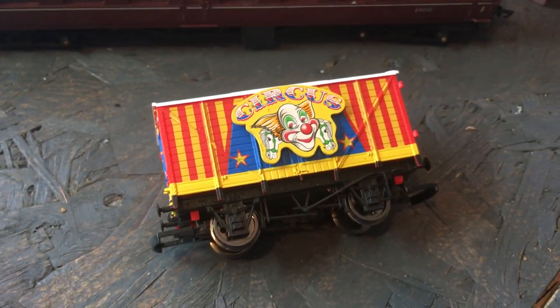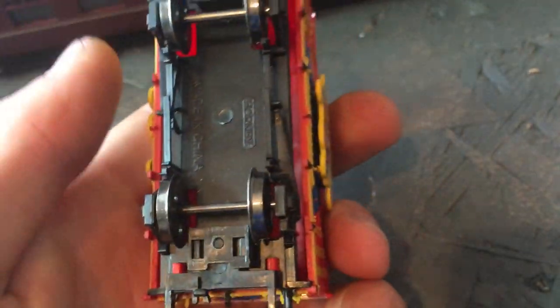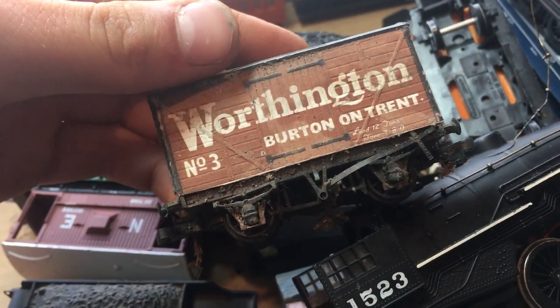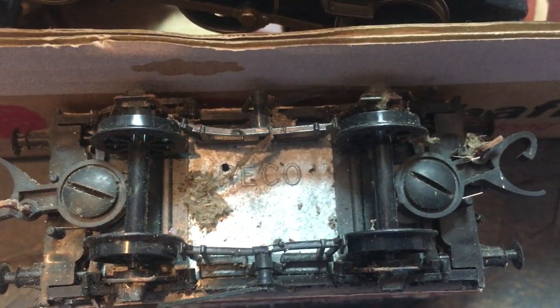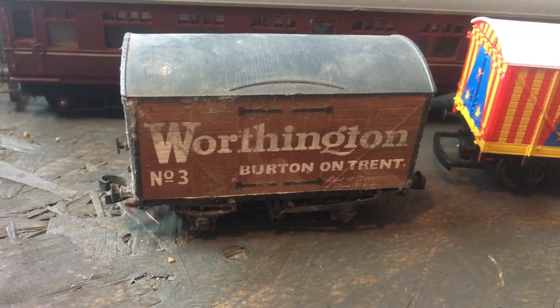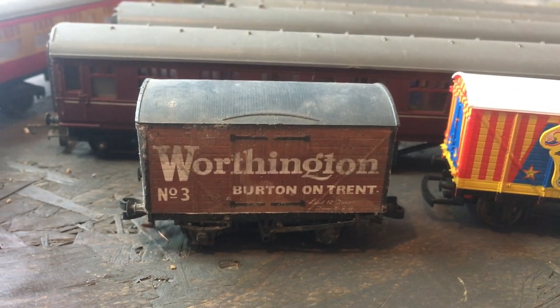This is a standard box van with some sort of circus livery on it - I've never seen this before. It's a Hornby wagon, so it's not too old, and it's got nice metal wheels which could always be harvested for something else. Then there's what looks like a much older wagon with 'Worthington' on it. I think it says 'Pico' on the bottom, so it's an old Pico wagon. It's quite heavy and looks like it might be kit-built. It might just look good in a siding, a bit neglected - I might not clean it up.